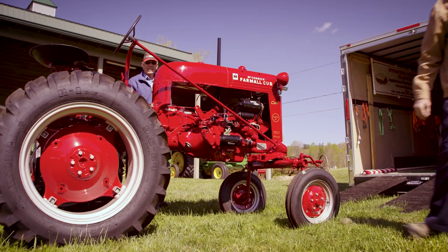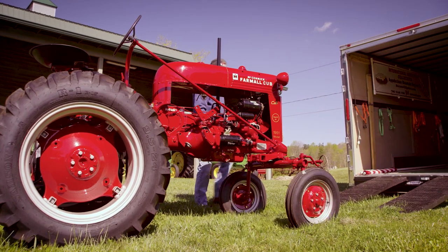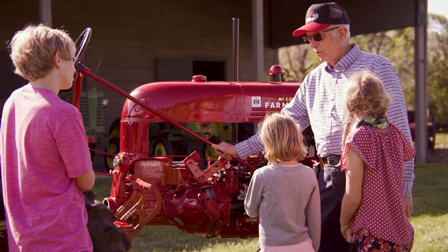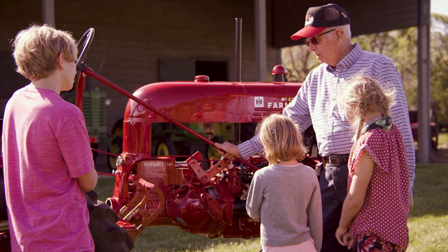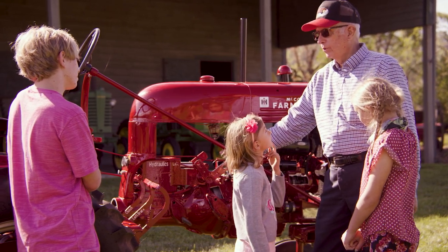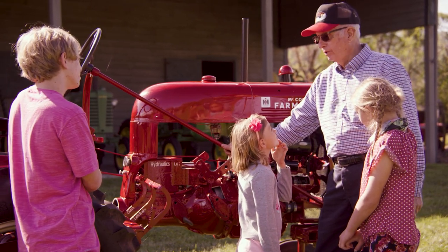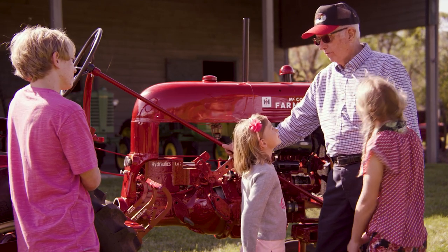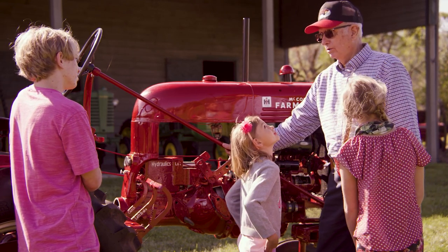One of the reasons they built this particular tractor was to replace the horse. It was something that was affordable for small farms — something that the person with a couple of horses could afford to move to, and something that small farmers actually could afford to run.